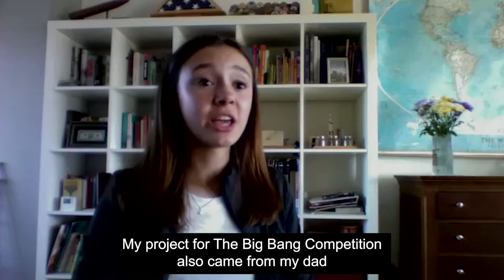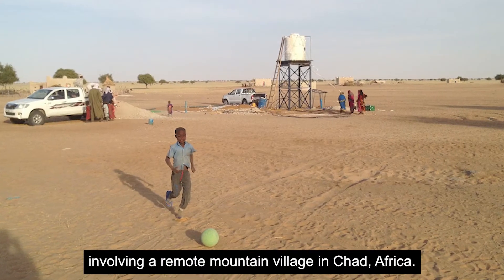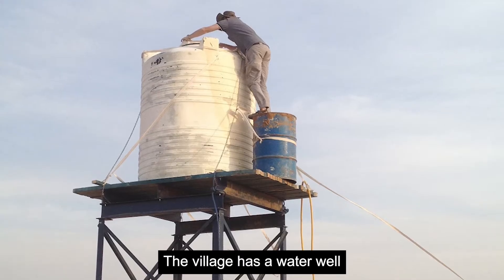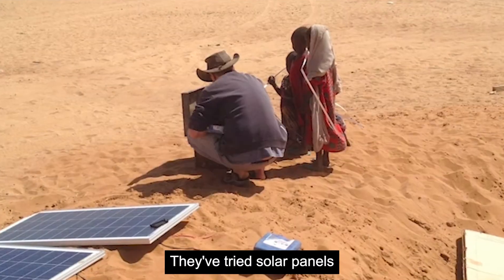My project for the Big Bang competition also came from my dad and a problem that someone told about involving a remote mountain village in Chad, Africa. The village has a water well and their problem was how to power the electric pump.